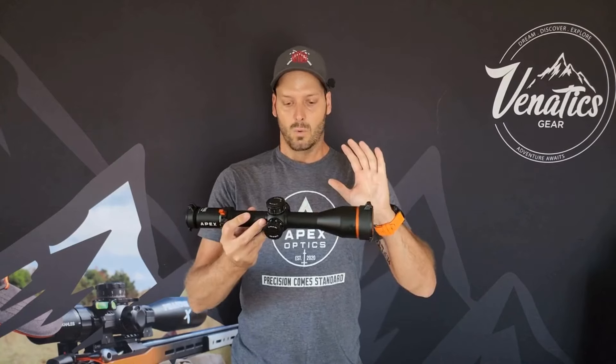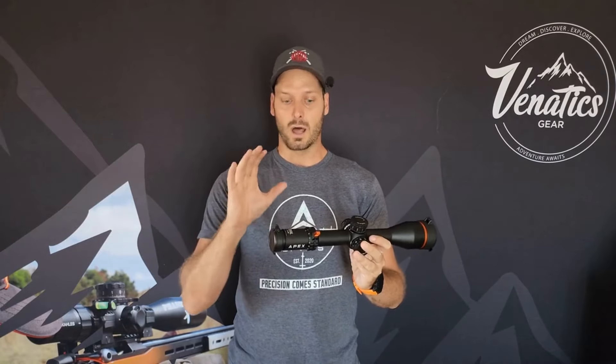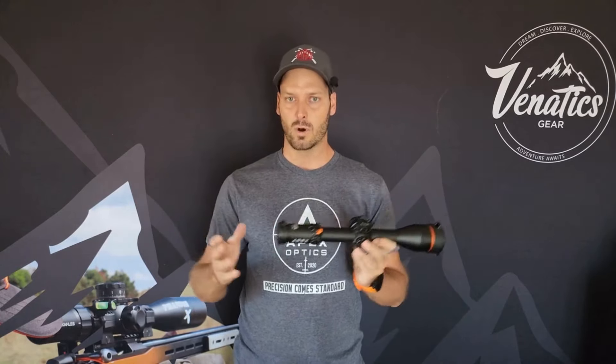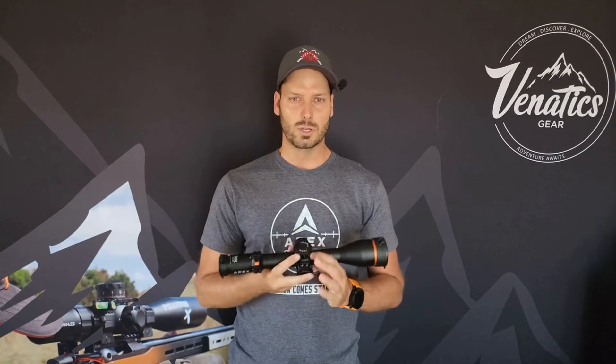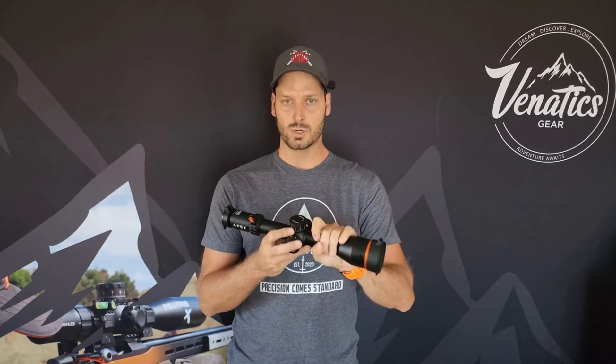One of the cool things about this optic, which most newer age optics have and which I am a massive fan of, is the 34 millimeter main tube. A bunch of guys in the market have gone to 35 and 36 — nothing wrong with it. I mainly feel they do it to get more elevation out of it. I personally have not seen a massive difference running a 30mm tube going to a 34 going to a 36 in terms of clarity through the glass.